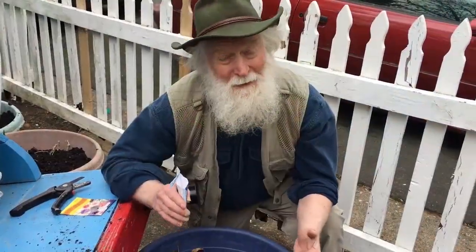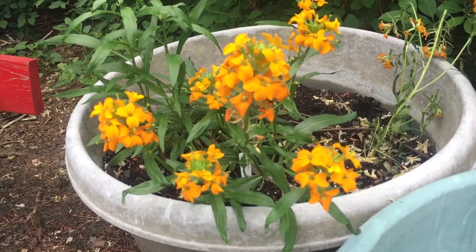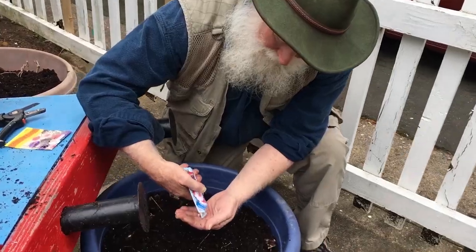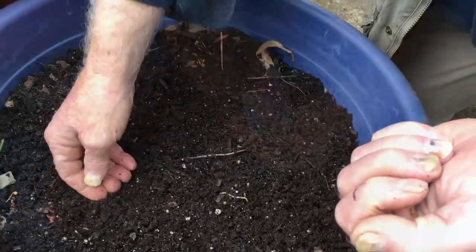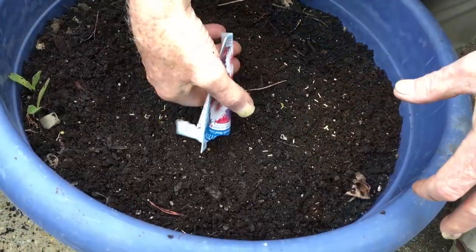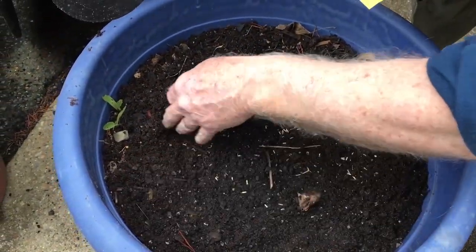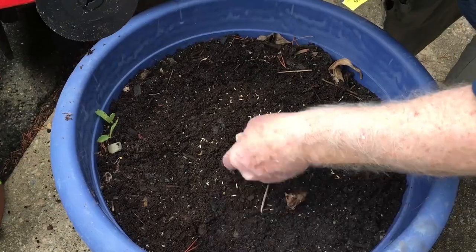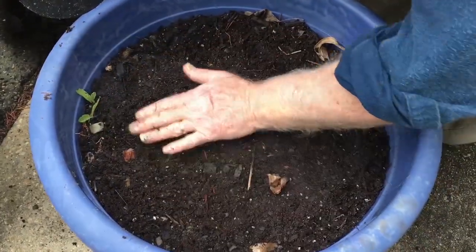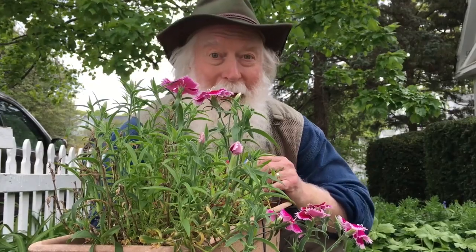A lot of people like container gardens because they don't have a big yard. They can just put stuff in a tub and move it wherever they want. So let's plant some bachelor buttons in here — I'm going to make a little circle like this, then we just cover them up a little and pat them down. These pink flowers are sweet williams; they're perennials and they bloom every year. And I'm going to plant some forget-me-nots on the other end of the flower box.